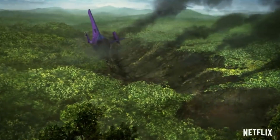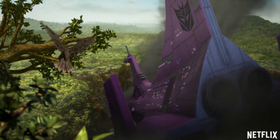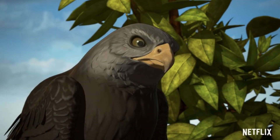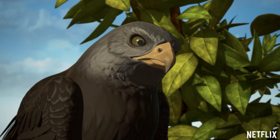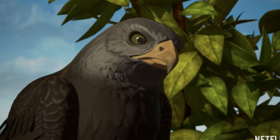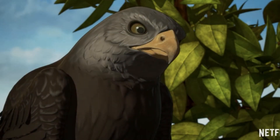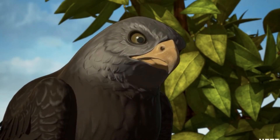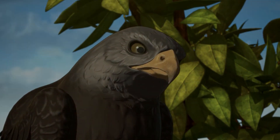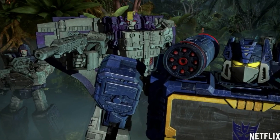We actually see Megatron with the Matrix, just like we did from the spoiler park. From here on in, the trailer goes downhill in my opinion from an animation standpoint. The animation works for bots, but this is why we should not be trying to make the animals look like animals in this style of animation — it just looks horrible. The beast wars bots in their alt modes just made me want to turn off.